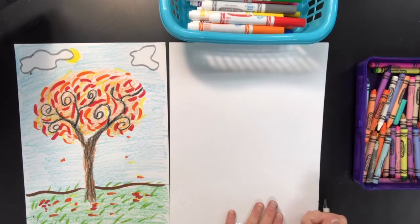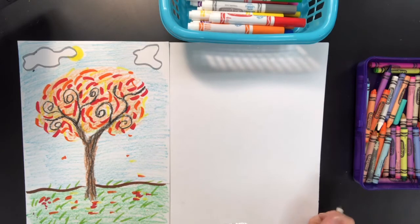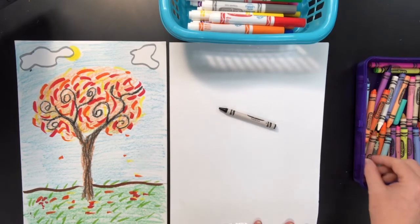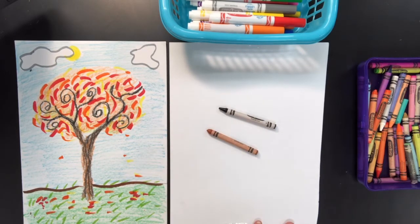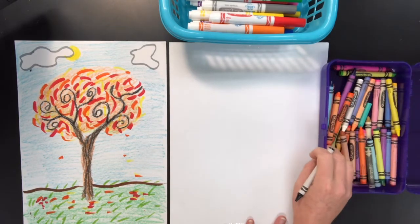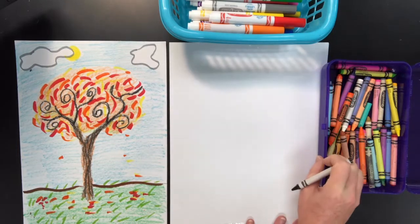I used fall colors on this one. You can choose to use fall colors on yours and I'll show you how, but you don't necessarily have to. To get started, find a black crayon if you can. If you don't have a black crayon, your next best option is a brown crayon. I like to start with black because you can really see the lines, just like we did when we were doing our fish. You're also going to need some crayons and markers if you have them, because we're going to use both just like we did last week.